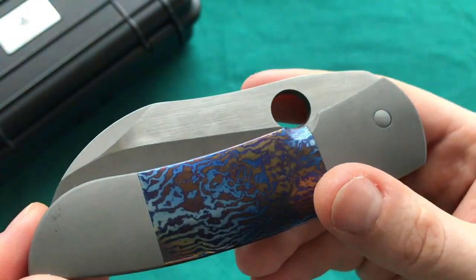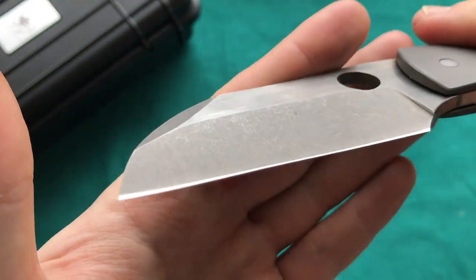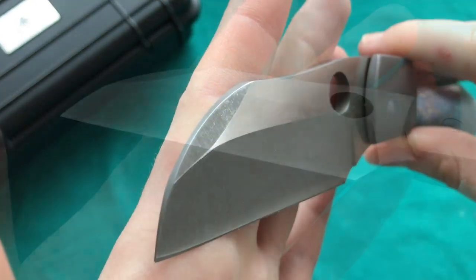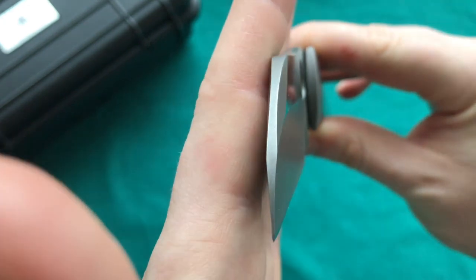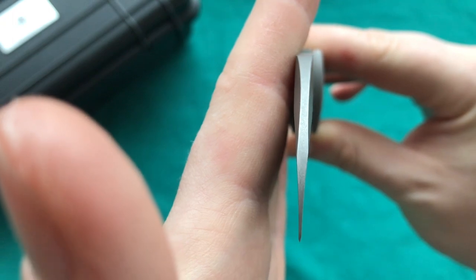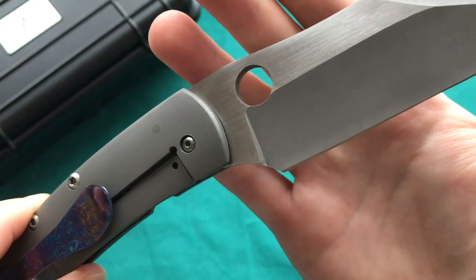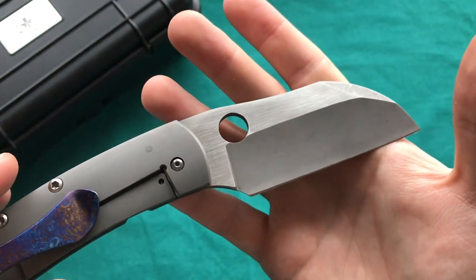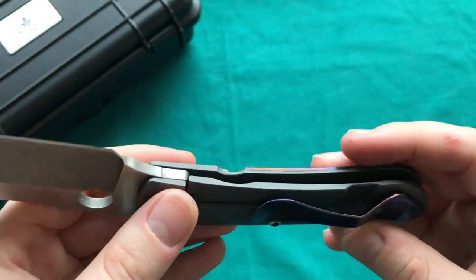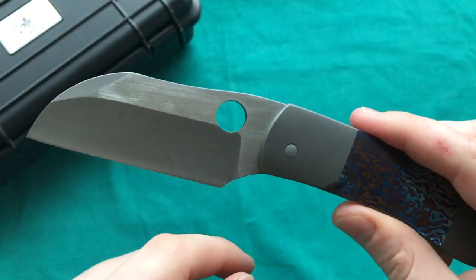The blade is M390 with a hollow grind and quite a thin edge — impressive how thin they got it. It's a great utility blade shape. Looking at it head-on, the grinds are very nicely done. There are no markings on the blade, so without the box you'd have no idea who made this knife.